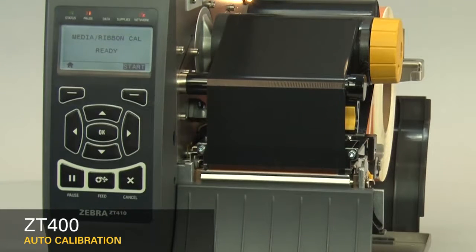Please refer to the ZT400 manual calibration video. If you're using special or custom media and having issues calibrating, please make sure it meets the ZT400 media specification. If this video is helpful and you'd like to see more videos, please like this video. Thank you.